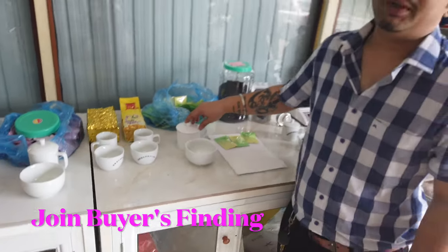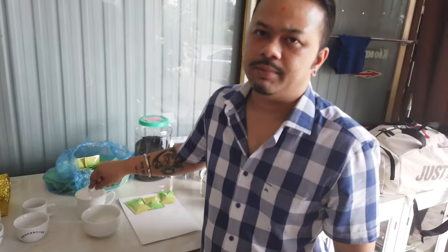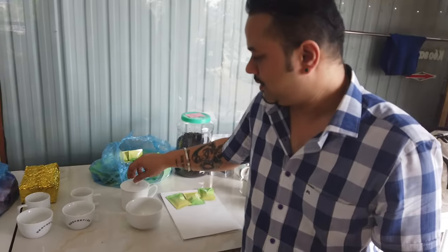This is 150 ml. This is 180 ml. This is 5 grams. So 180 ml, 5 grams.